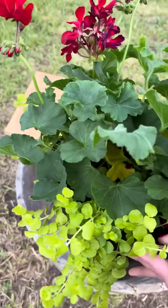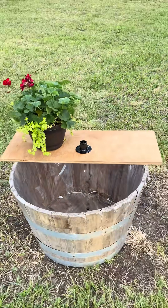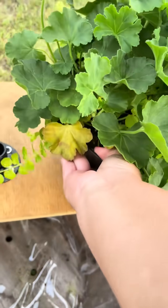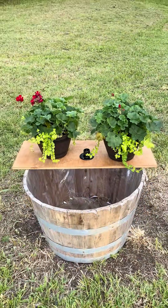I got these plants at Lowe's — super cute, they were like $15. They were also like a little barrel planter which definitely matched the theme. I wanted green, hanging plants and the way that they draped down I loved it — it was the vibe.